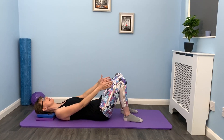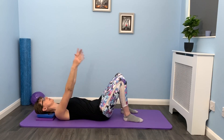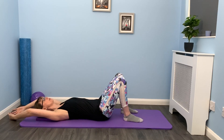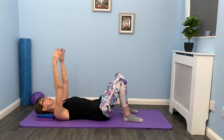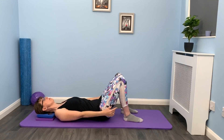We also want to think about keeping the legs nice and still, so we're not letting them move, and keeping the pelvis level. Breath out. Breath in to come back down. Breath out. And this is a really nice one just to give those shoulders a little bit of a stretch. We're going to do one more.